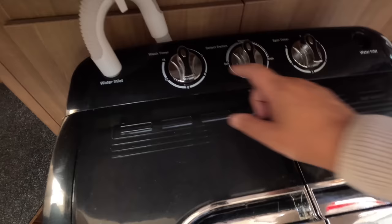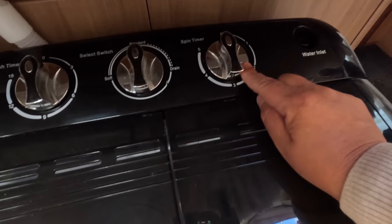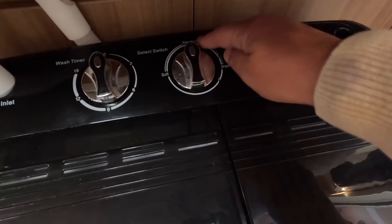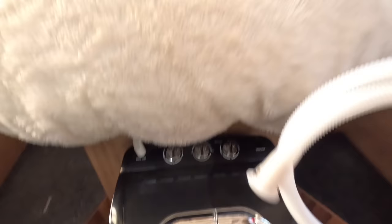The wash timer is 15 minutes and you've got a spin timer of 5 minutes — 5 minutes is plenty, sometimes I only do 3. You've got a soft option for delicates, but I always keep it on standard. Then there's a drain setting for when you want to empty the main drum, and when you put it on spinner that also drains away.